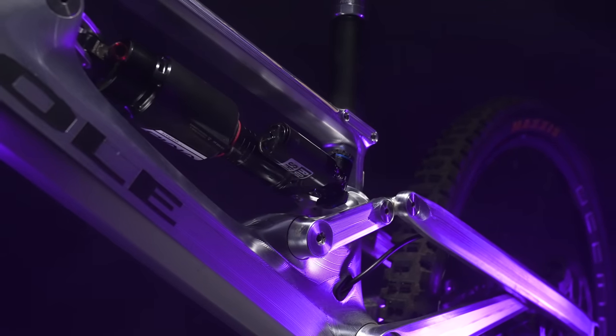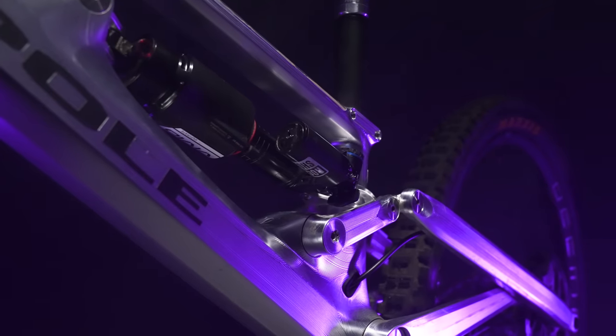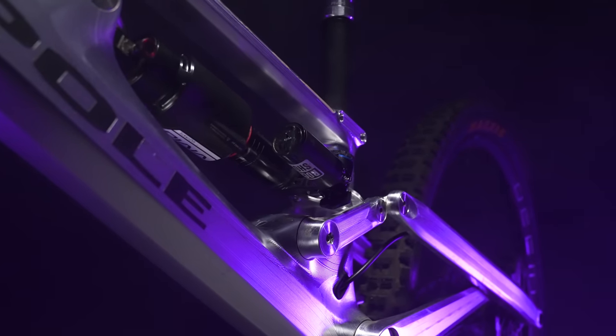Something I thought was really cool — full credit to Pole — is that this is kind of one frame to do it all. It comes in three different settings: it is a true downhill bike, it is a real enduro bike. And although it seems slightly goofy swapping out that whole rear wheel, I think it's more worthwhile than 0.3 degrees through a flip chip.